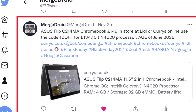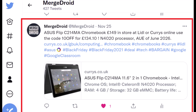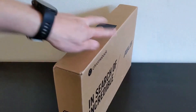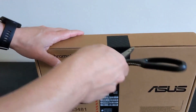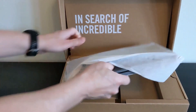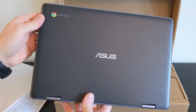I did tweet about that, so if you appreciate those kind of deal updates as they come out, do give @Mergedroid a follow on Twitter. As I publish the video it's still available at Curry's on their main site showing stock and on their eBay page, and Lidl may still have it in store. Just keep in mind the Lidl version doesn't seem to be coming with the stylus — it has a blanking plate over that slot. The Curry's version that I have does include the stylus.